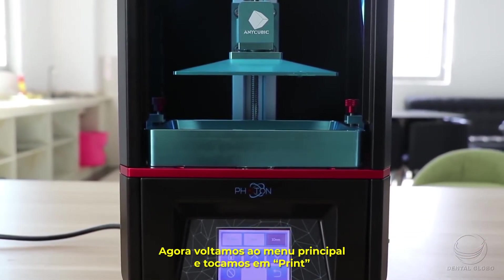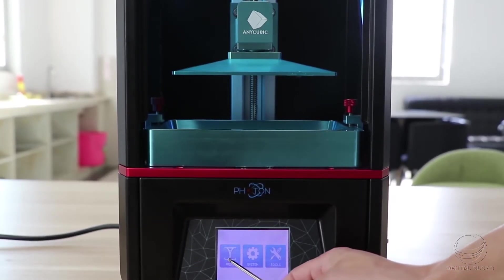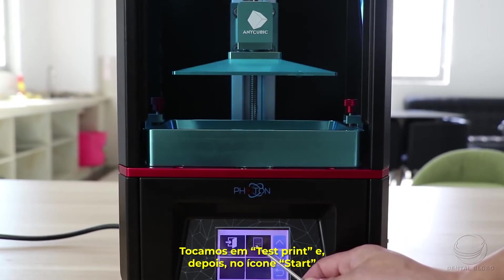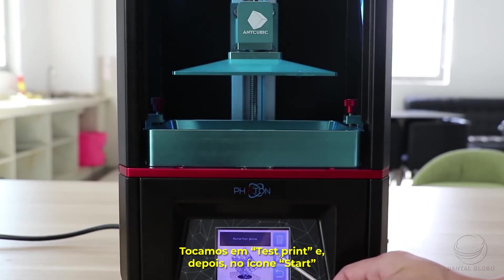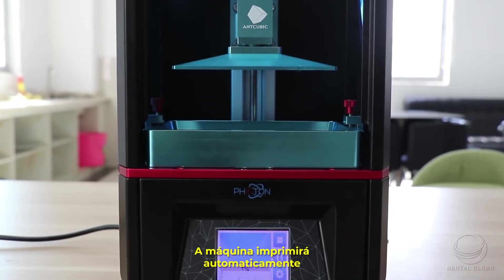Return to the main menu, go into Print, click the test print file, and hit the start icon. The machine will then automatically print.